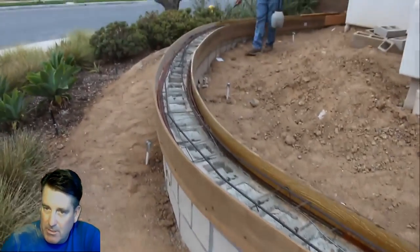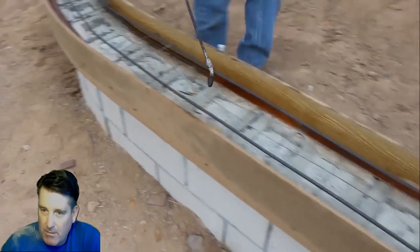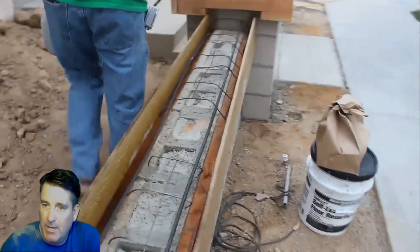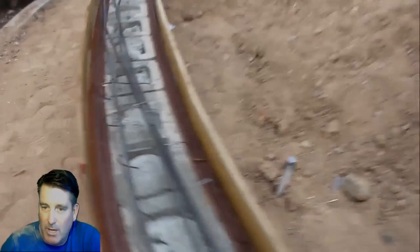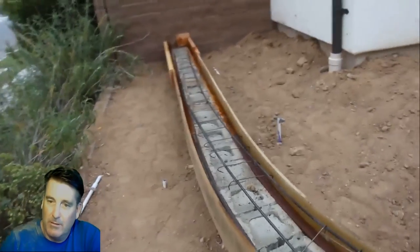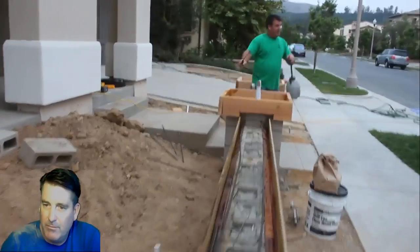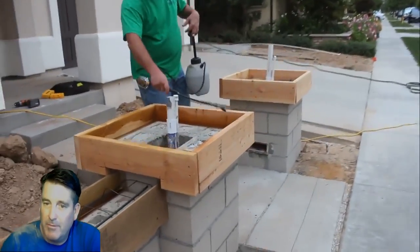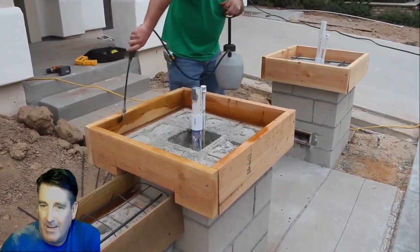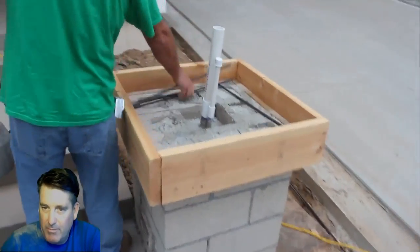Here's some wire mesh that the homeowner threw in back here. I actually had to take it out because it was all too close to the edges and too high. He also slipped in a little quarter-inch piece of bender board on the outside face and it was sticking up into the concrete here and there, so I had to cut that down because that was a problem waiting to happen.